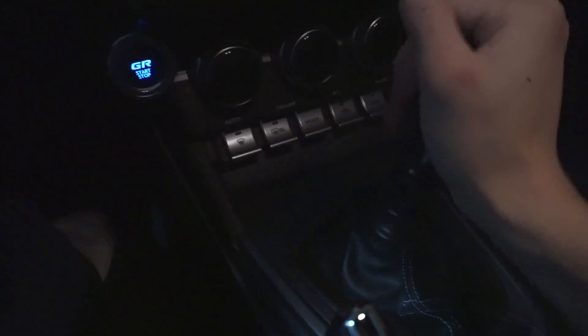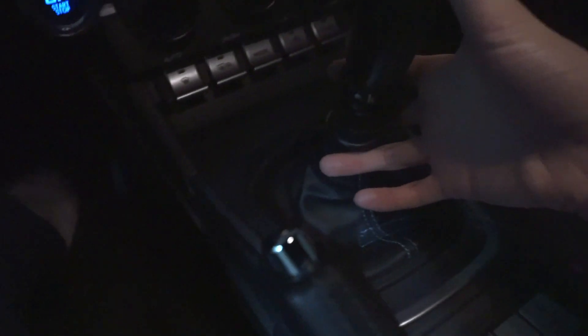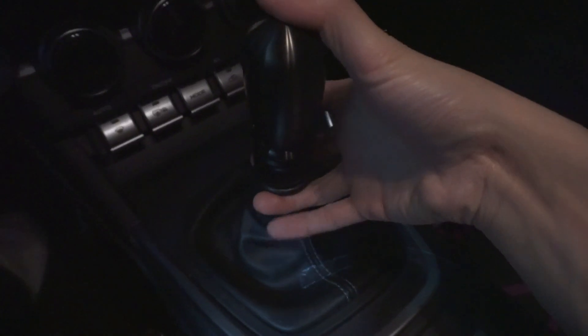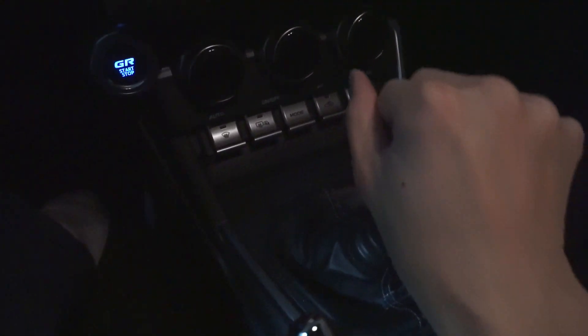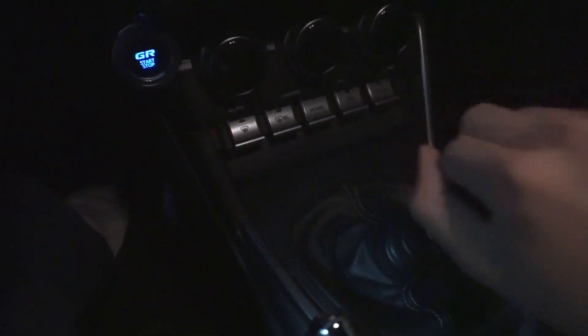Now to try the difference. This is a lot bigger difference than I thought. The shifting is so much better. The only thing I don't like is how tall this is — for me to get the locking mechanism, I have to reach all the way, which is going to be kind of annoying. But shift feeling wise, it feels so good. This is a W.